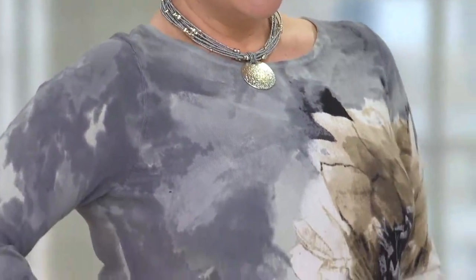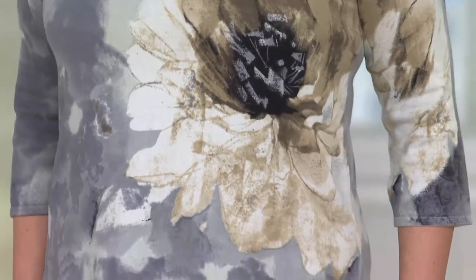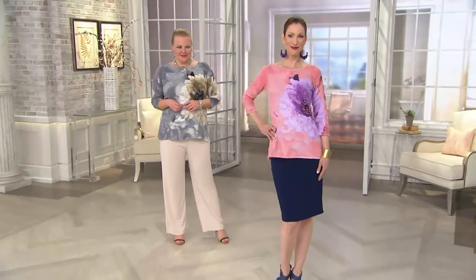Looking at the dusty pink that Kate is wearing, there's a hint of purple in that flower. The gray that Jackie is wearing has very soft and muted tones. George discusses the placement of the floral design — most designers might put it dead center, but he placed it off to the side.